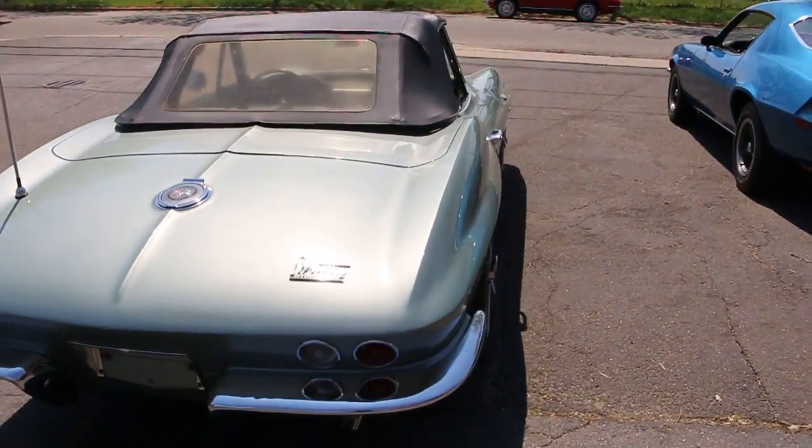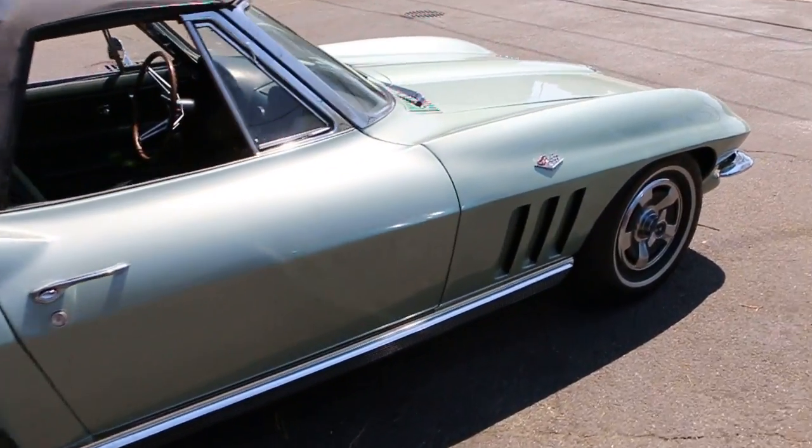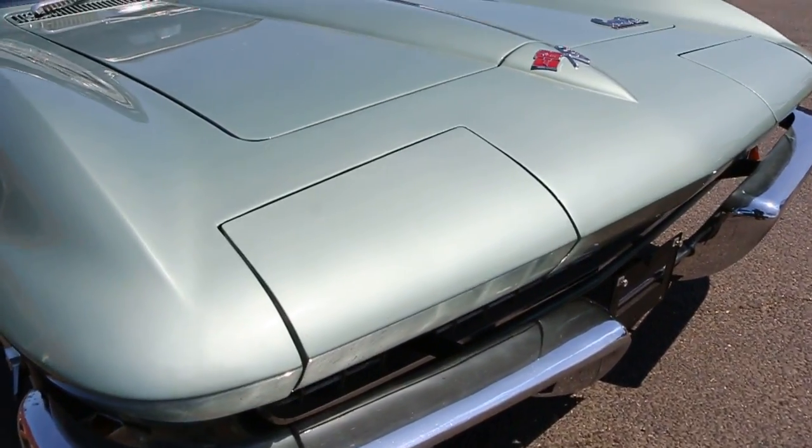I would call it a survivor. The only difference in this car is that it's been repainted back to its original color. But again, unhit body, never been in an accident, all original fiberglass.